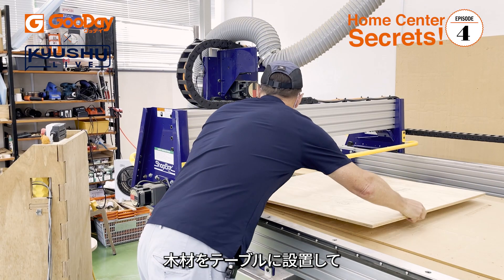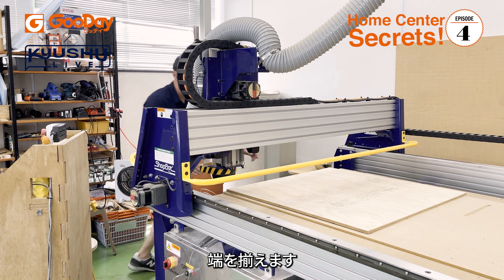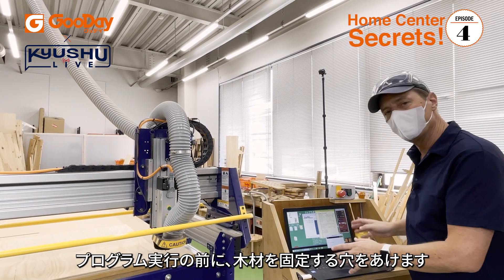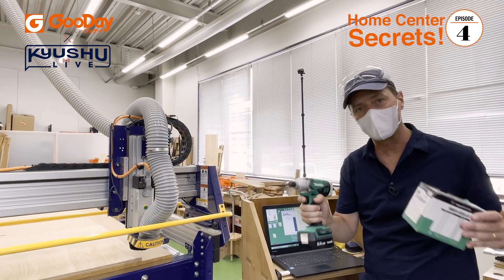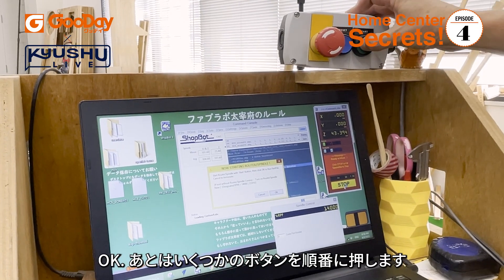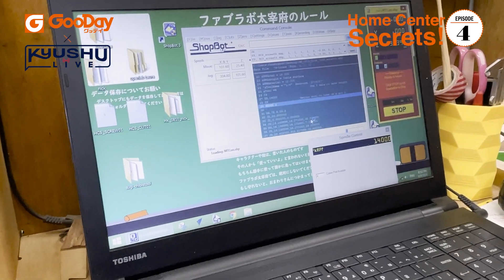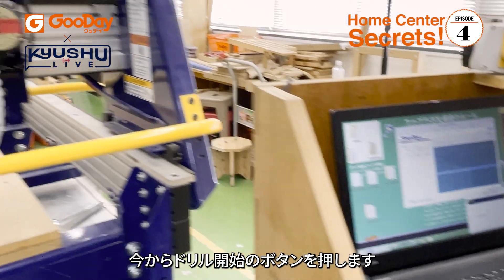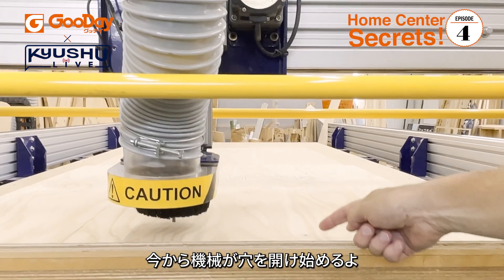I'm going to put my board on the table and line it up. Next, I'm going to use a program to drill some holes so I can secure the board down to the platform. We just press a few buttons, give it the start, and everything looks okay. Now the machine is going to start drilling — there's one hole, second hole in here.